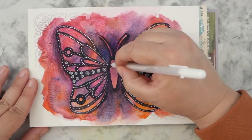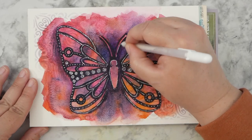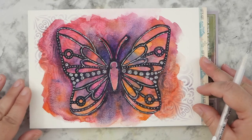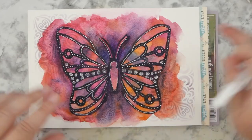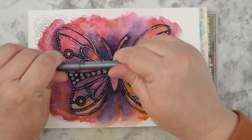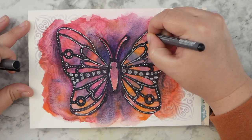That's not too bad. Trying to put the wrong lid on the wrong pen. I'm going to grab my black fineliner and just add a few more details in black to the inside.